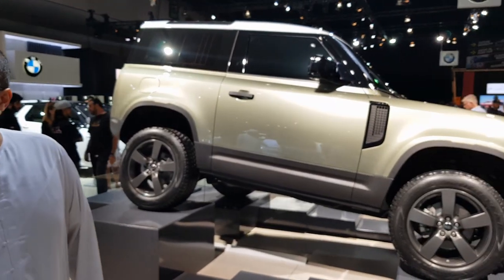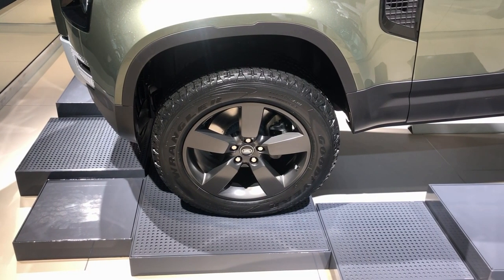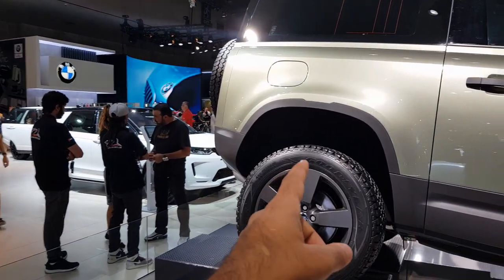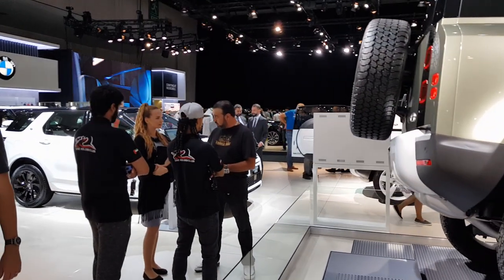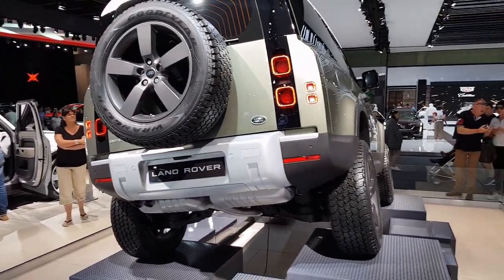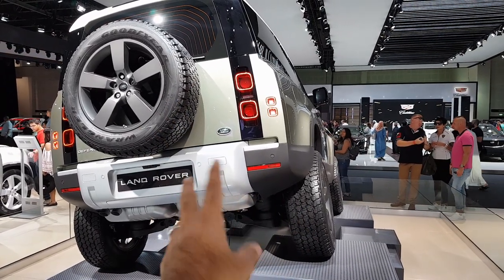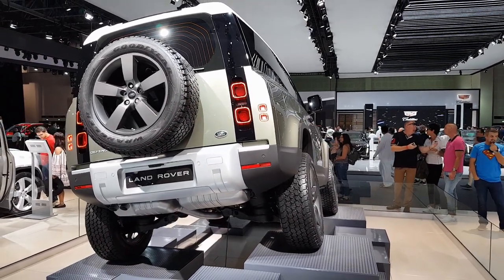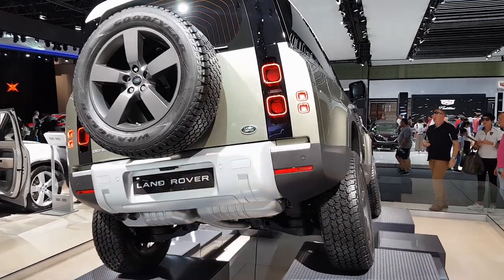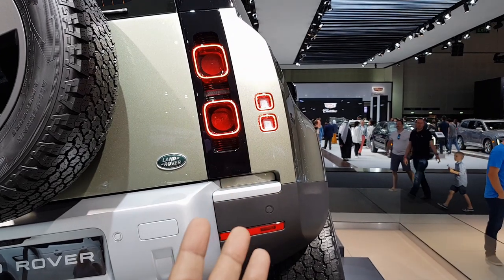On the sides you get 20-inch rims with a distinctive design. This is the two-door version, and look at the ground clearance — it promises to tackle terrain the same way the old Defender did, but in a much more luxurious way. The car has been put on a display replicating a rocky region. The lights have been flushed into the body, and on the sides the old Defender shape has been maintained.